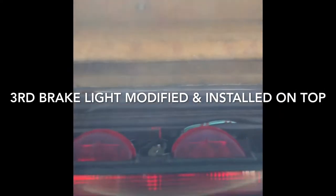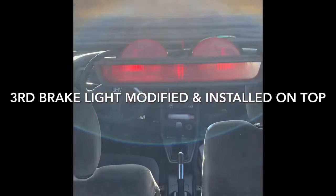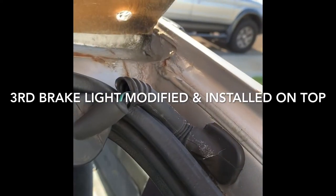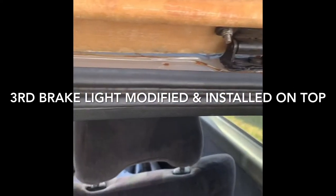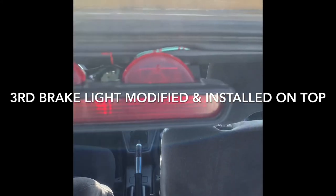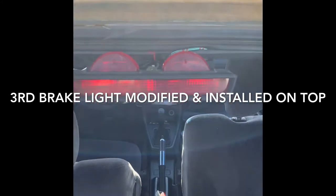The third brake light — I moved it to this side. I cut the wire there and spliced it. It's still on the third brake mark.